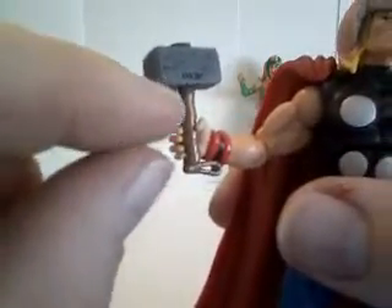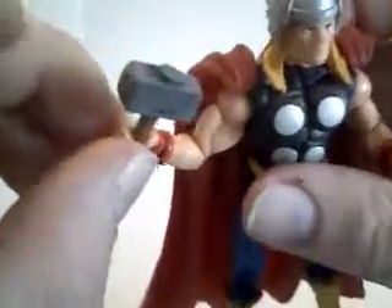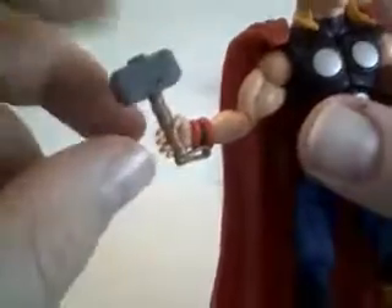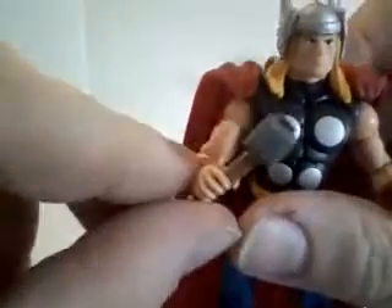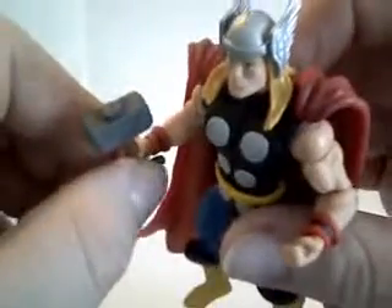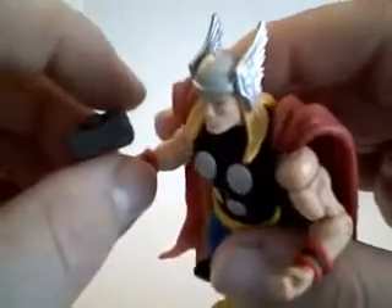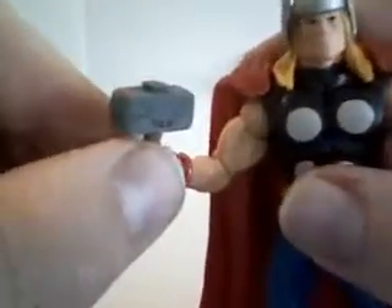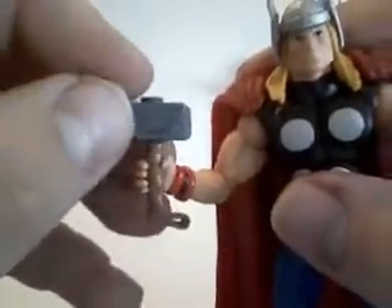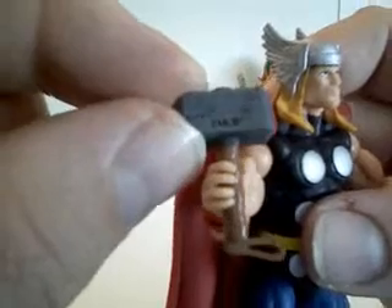For accessories he's got the hammer, which is nice, but the handle is a little bit too short — it should be just a little bit longer. Hammers are a hard thing to get right; I think only one of the Marvel Legends has gotten it right.